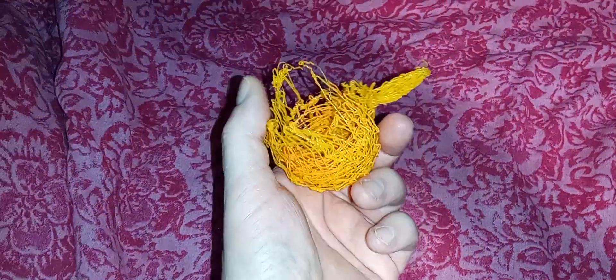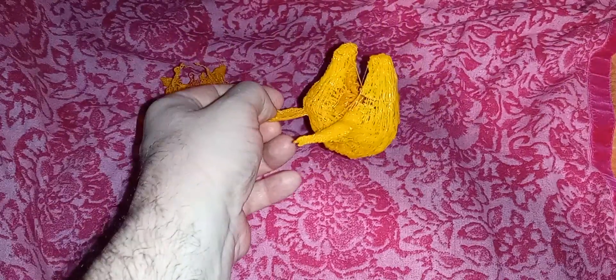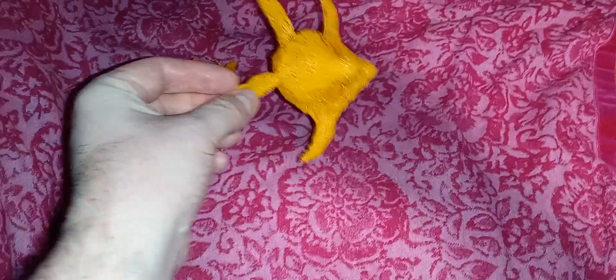Hey everyone, I want to show you my evolution of using my 3D pen. As you can clearly see, this was my first attempt — it's actually supposed to be Mangle from Five Nights at Freddy's, and it just looks like a bird's nest. Here is my second attempt; as you can see, I did a little bit better job.